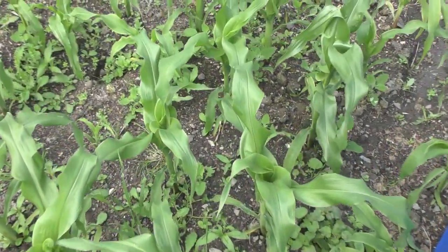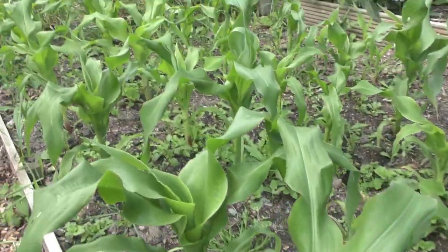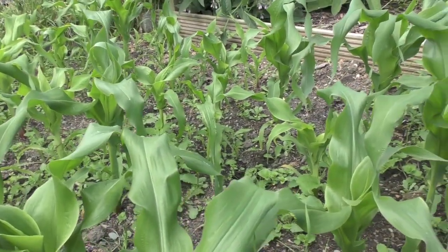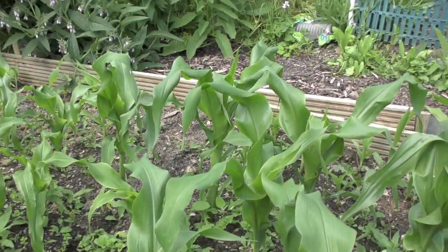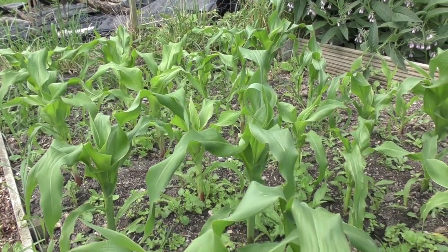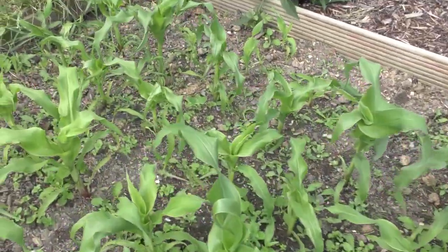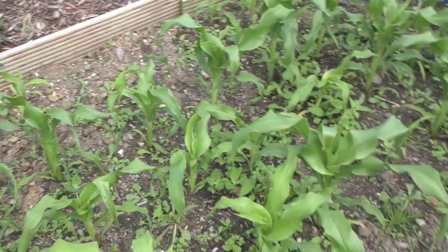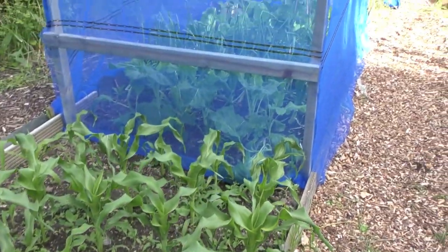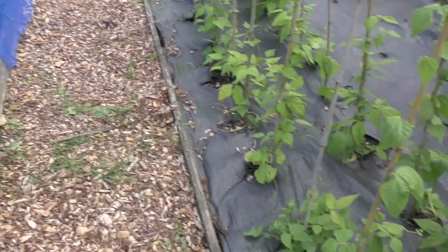Sweet corn is doing really well. Some of them are about a foot tall, others a little bit smaller, and there's one at the back that's probably about a foot and a half. Out of the ones I planted, I think I've got about 48, so we should have some good sweet corn this year. All the brassicas are in there as well, hopefully avoiding a brassica massacre this year.